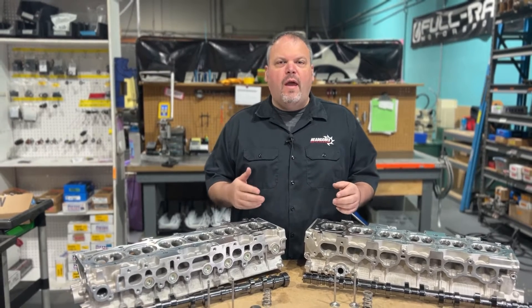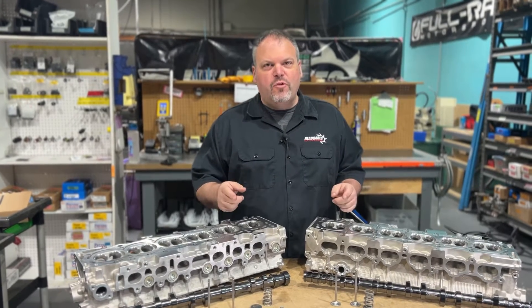Hey, Dave from HeadGames here. Today we're going to talk about PowerPak 2 for the 2JZ. Check it out.